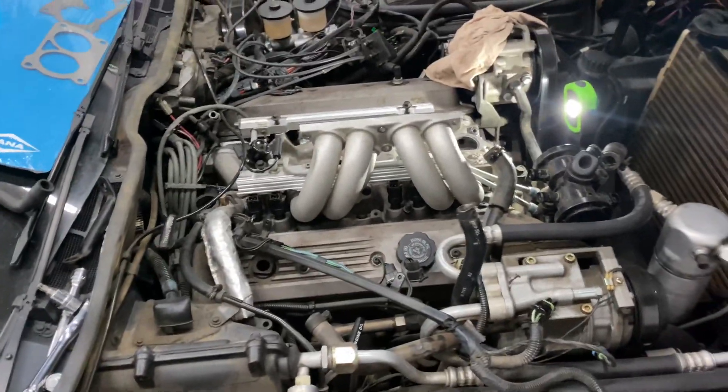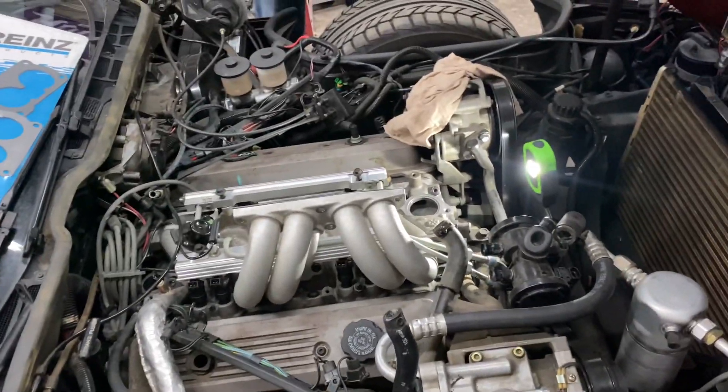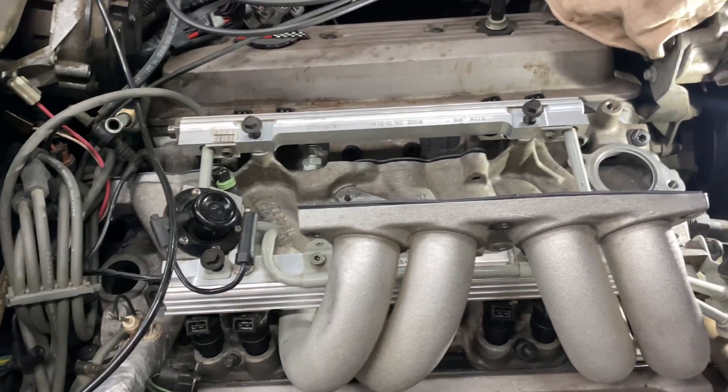All right, guys. 88 Vette, still chugging along, putting this thing back together. Got the fuel rail in — we just got to bolt it down.